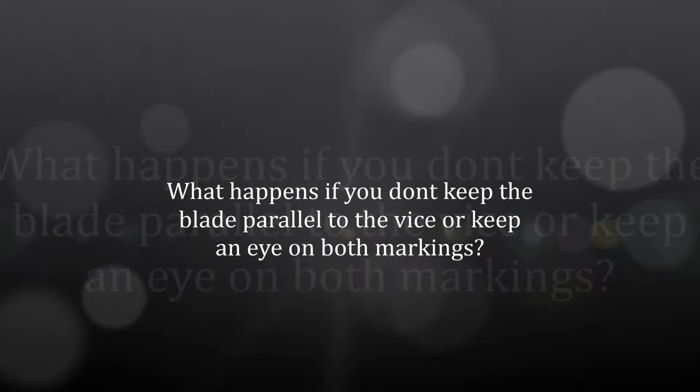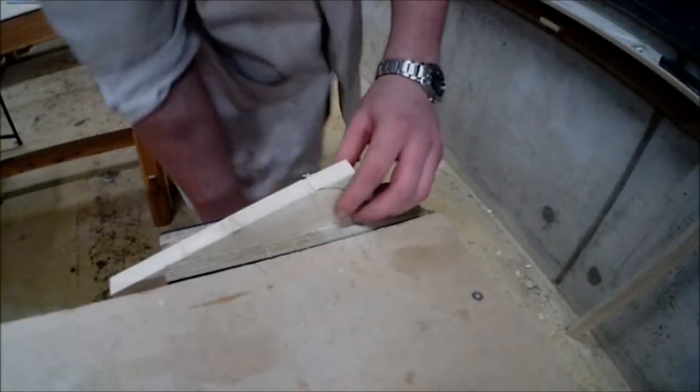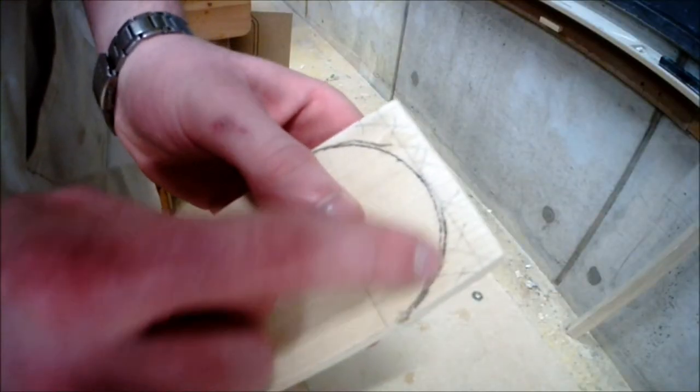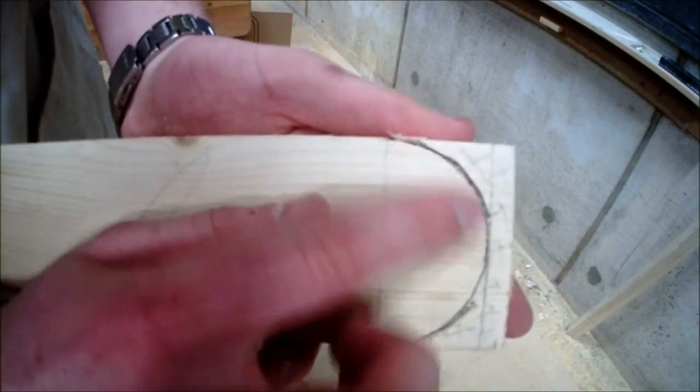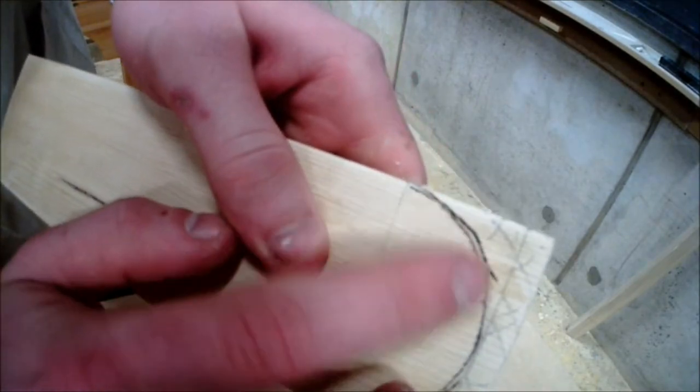So what happens if you don't keep the blade parallel to the vise or keep an eye on both sides? When you remove your piece after not following these two key principles, you can see a difference in the marking on your line. When we look closer, you can see that one line is accurate because we paid attention to one side, but the other side has gone off the marking. This is due to not keeping an eye on both sides or not keeping the blade parallel to the vise to ensure a good accurate square cut.